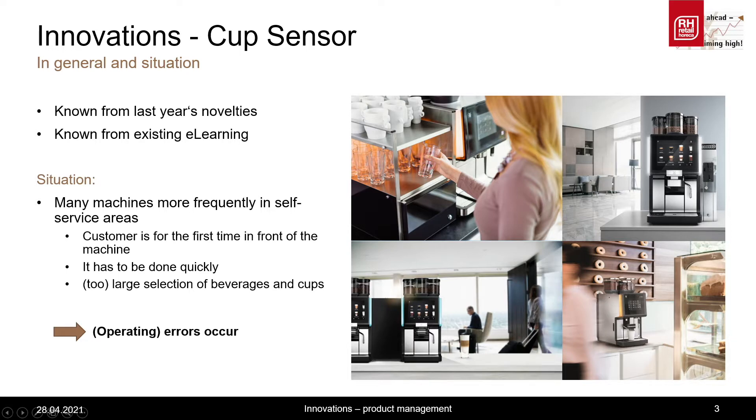At the beginning I would like to briefly describe the general situation as a background to the cup sensor topic. Many — and more and more — machines are located in some kind of self-service situation, whether it's a classic self-service such as at a petrol station, where the person getting a coffee is standing in front of the coffee machine for the first time.